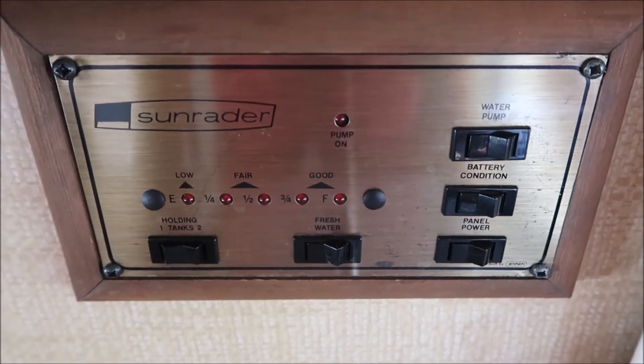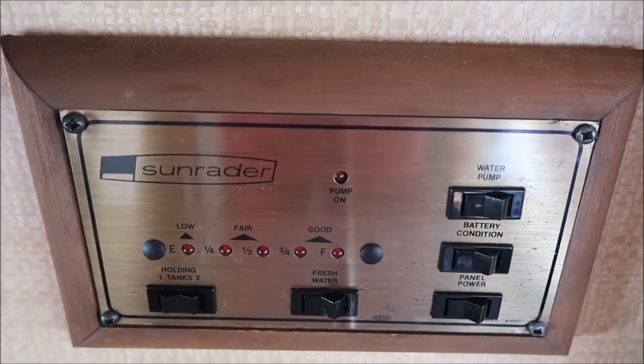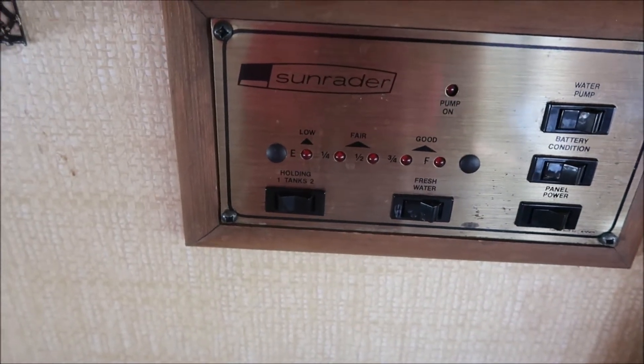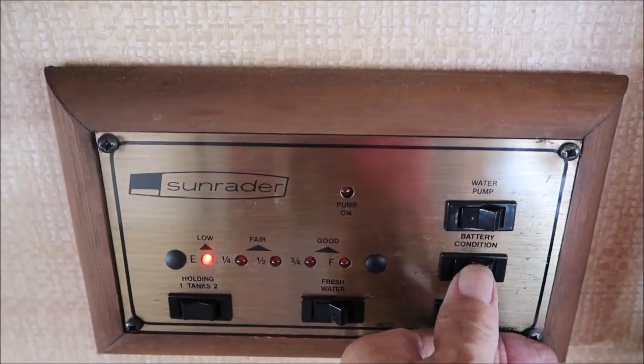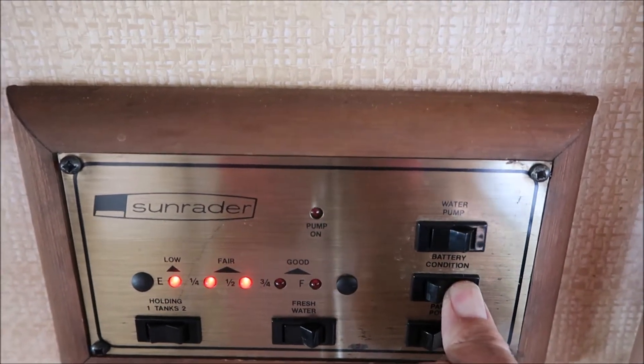This right here is the panel. Just about every RV has one. You can check your levels for fresh water, gray water, and black water tank. I can turn it on and this is my battery — right now I've got three lights.